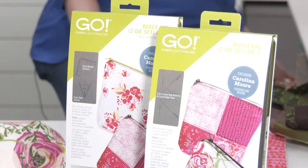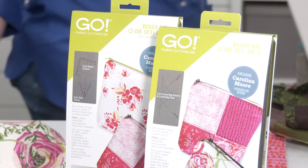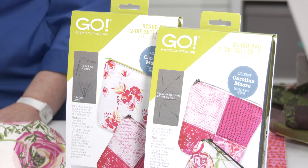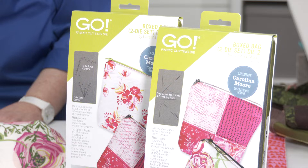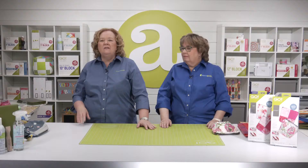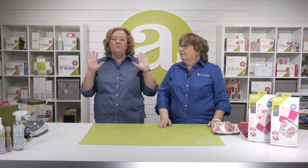Since we've been talking about the Go Box two-die set by Carolina Moore, let's give one away to a lucky registered viewer. The lucky registered viewer winning a Go Box Bag Die two-die set by Carolina Moore is — drum roll please — Connie W. from Richland, Washington. Congratulations! You're going to love it.